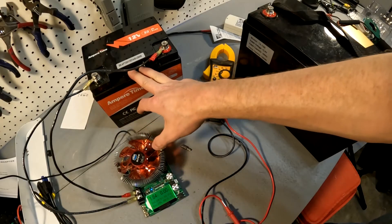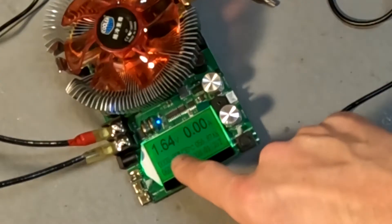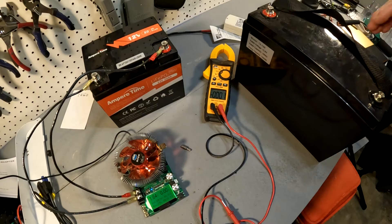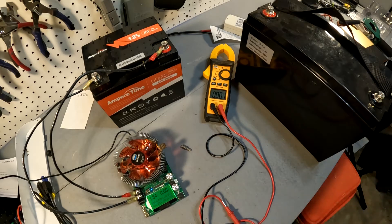The first way that a lot of people wake up their battery is by just using another 12 volt battery. Our Ampere Time 12 volt 50 amp battery is completely discharged and the BMS has turned it off, so our voltage is only at 1.64 volts. The way to wake it up with another 12 volt battery is just by connecting positive to positive and negative to negative — it will instantly wake right back up.